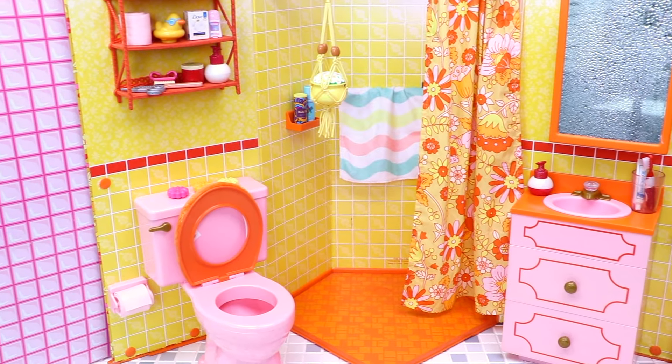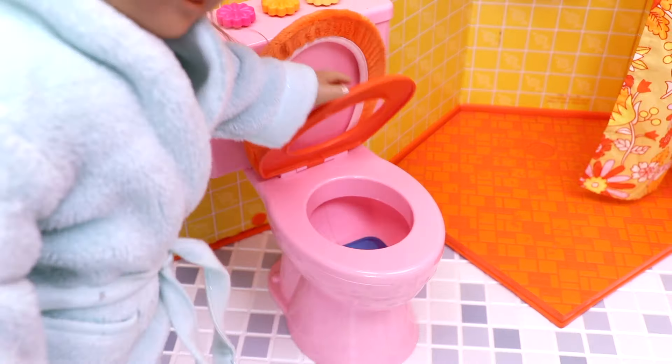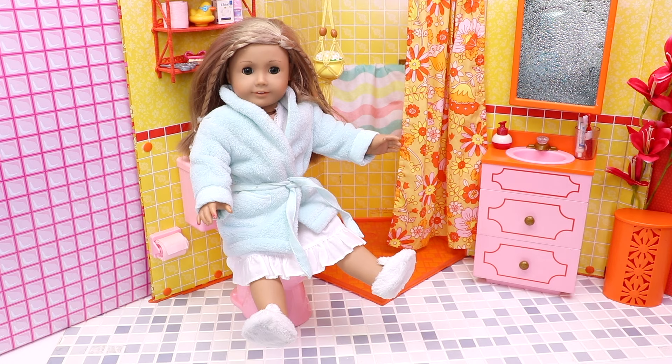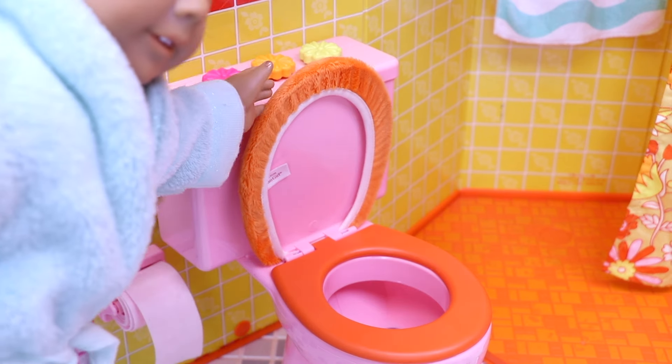Let's first use the toilet. That's right, I'm ready. Let's take a little toilet paper, flush the water, and put the toilet lid down. Now I'm ready for the next step.